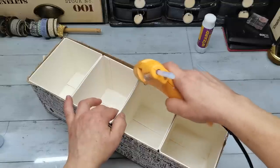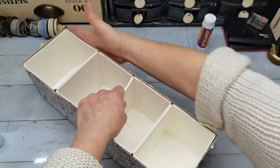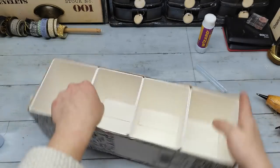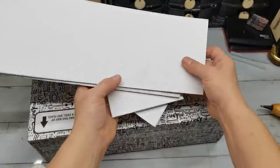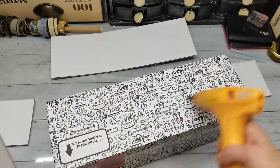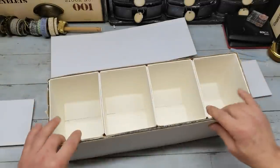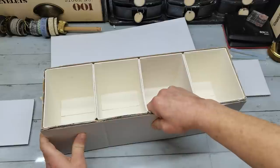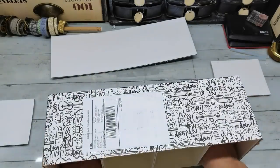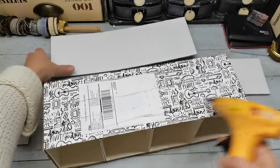I would like the finished look to resemble an old wooden box. To make it more realistic, I had to add some thickness. For that I used extra pieces of another box, cut them to size, and glued them onto my base.